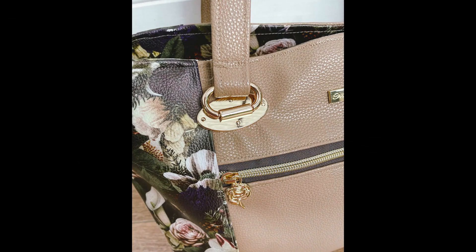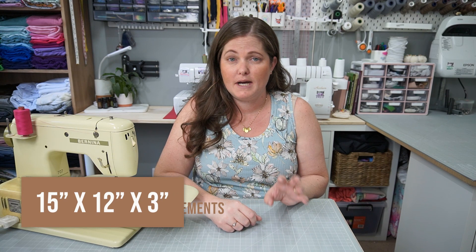The finished measurements of the bag are 15 inch by 12 inch by 3 inch, so it's quite a decent sized bag. The one I made, I was actually able to get my laptop inside it, which is really handy for anyone who's out working. The pattern itself comes with over 20 pages of detailed instructions, which is really great when you're looking at bags — that detailed instruction booklet gives you that little extra sense of security when putting it together.